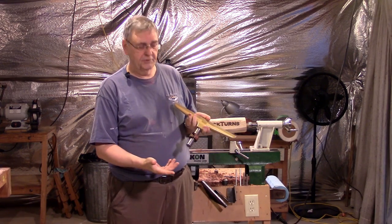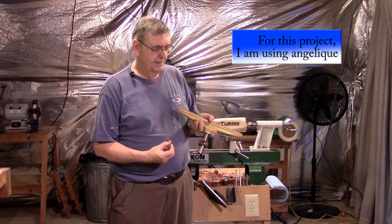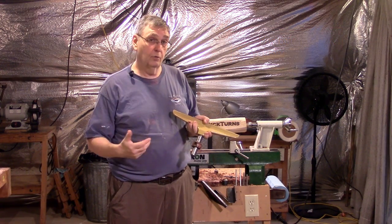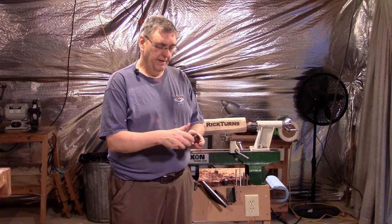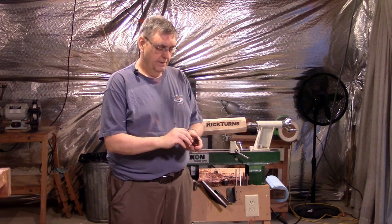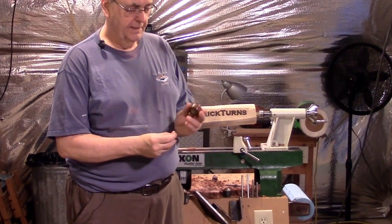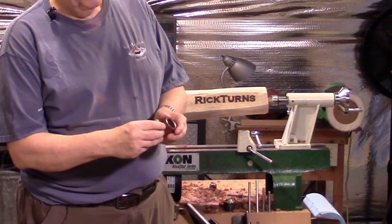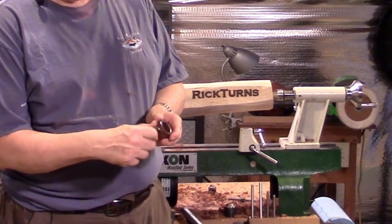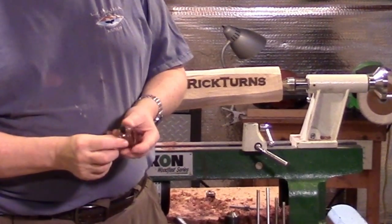The particular wood you use doesn't really matter. It needs to be something probably fairly dense — not a real lightweight hardwood or softwood. Because it has a threaded insert right here. This is a brass threaded insert; it gives it a lot more strength. And this is a steel thumb screw — just goes right in there, tightens right down. And it works very well.